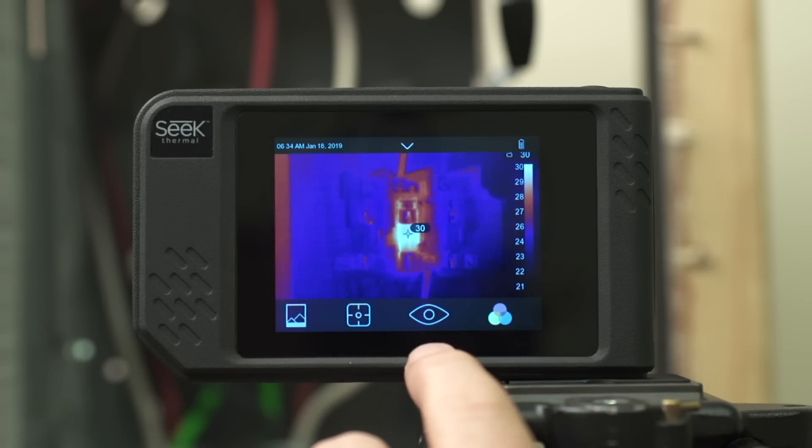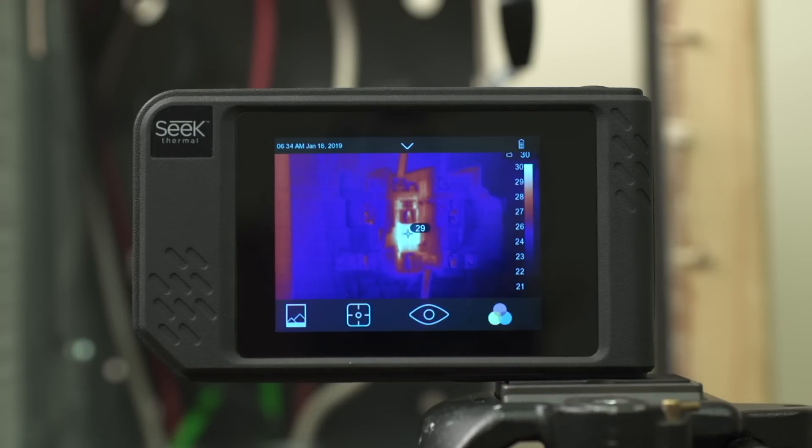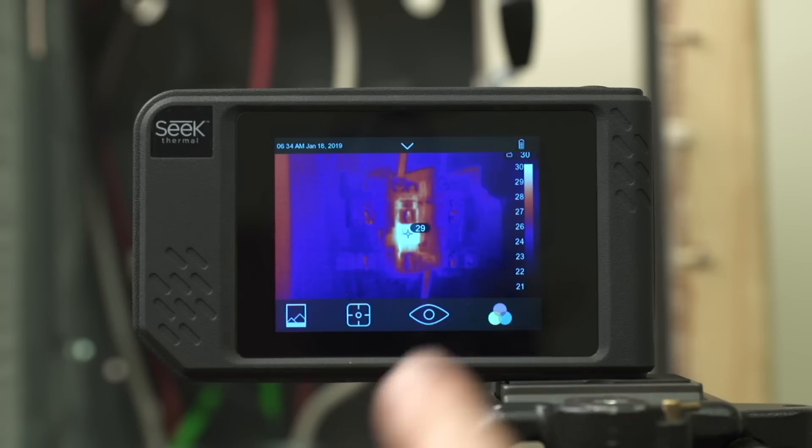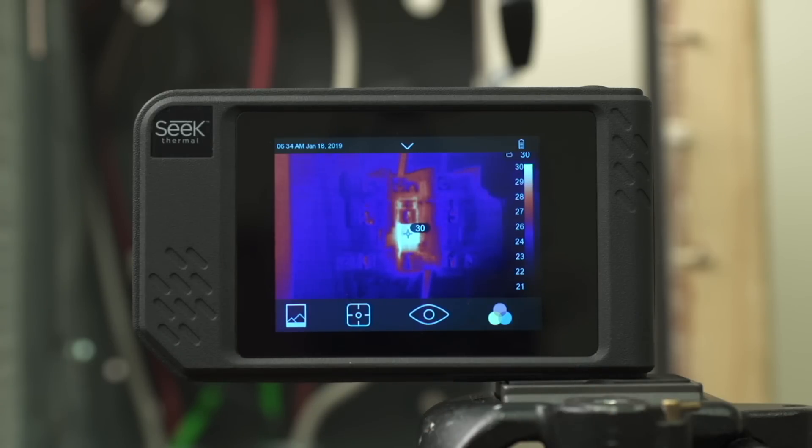The next icon is your view mode. This allows you to switch between a fully thermal image, a fully visible image, or what we call fusion, which is a blend of the two images, which you have further control over as well. The next icon is your palette, which allows you to select different color schemes to adjust to taste how you want to view your thermal images.